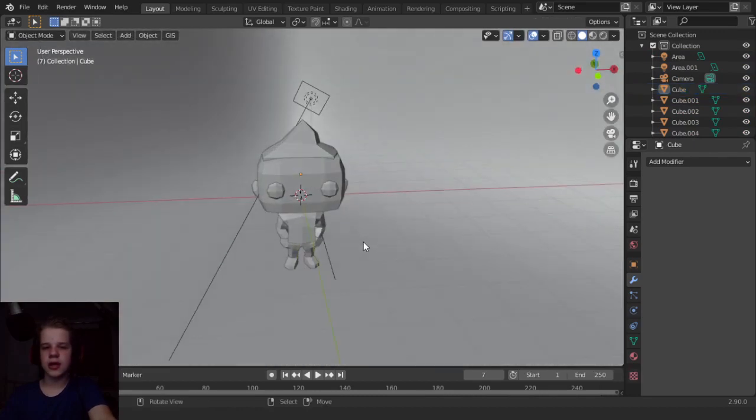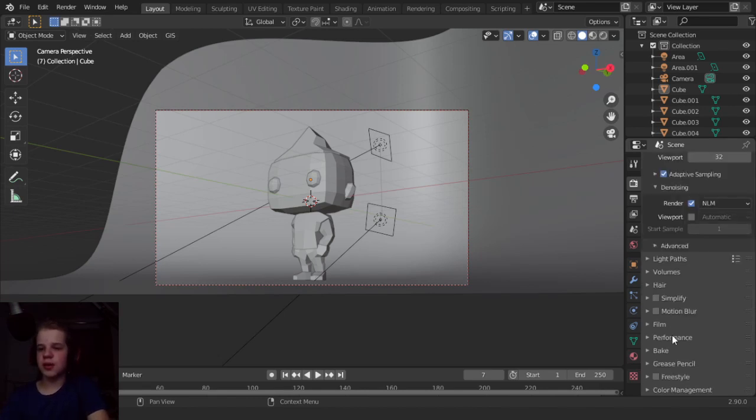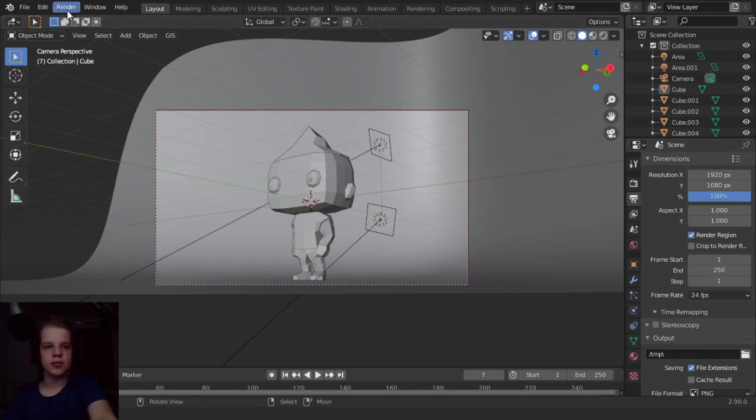Okay cool, so let's select everything, Ctrl+A, visual geometry to mesh - that will apply all modifiers exactly as they look in the scene so they won't come out different in the final render. Now we can go to the render tab, denoising - let's set that to NLM and open image denoise. I prefer NLM because open image denoise gives three cores to rendering and one to denoising, which on my slow CPU is slower. You might want to research which is better. My tiles is set to 16 because I'm using a CPU - you might want a different setting for GPU. So let's render image and start rendering.